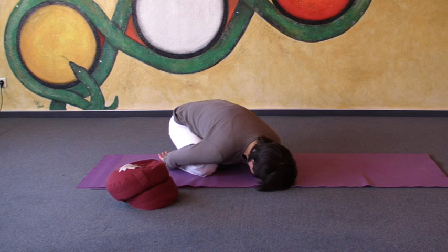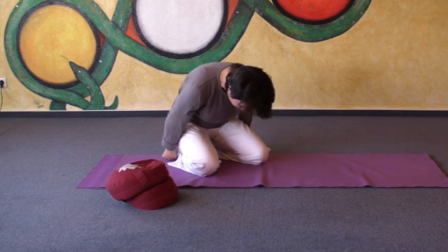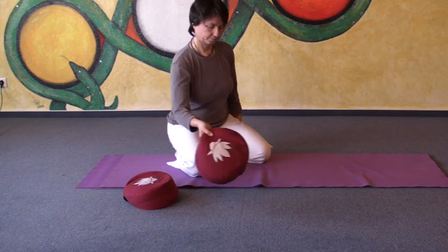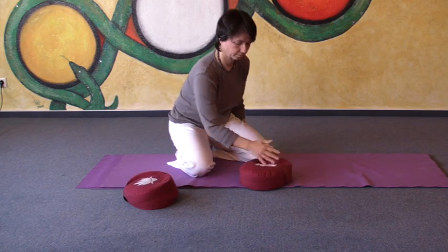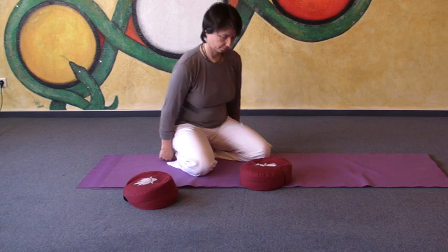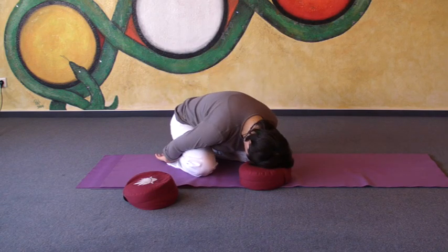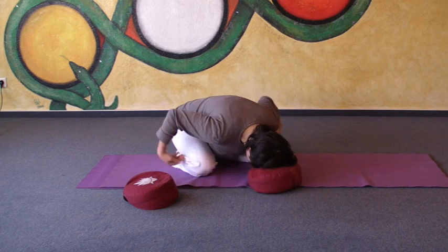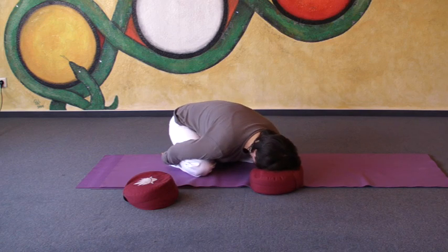Next possibility: you can put one pillow under your forehead and relax your forehead on the pillow. You have to check whether that is really helpful or not.